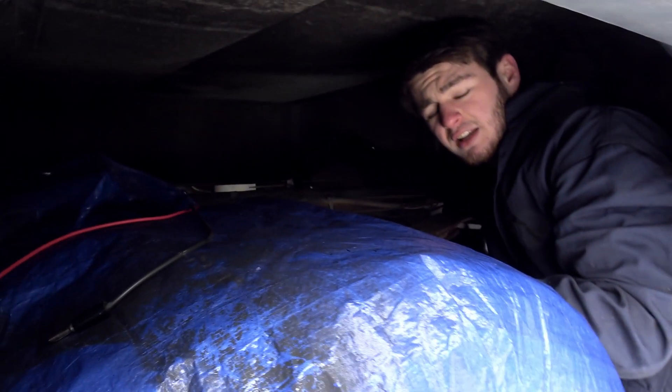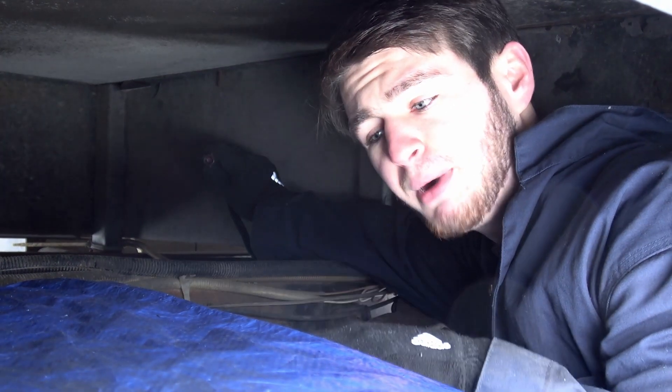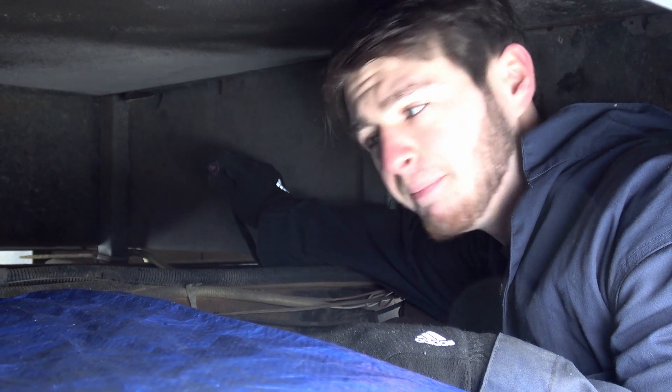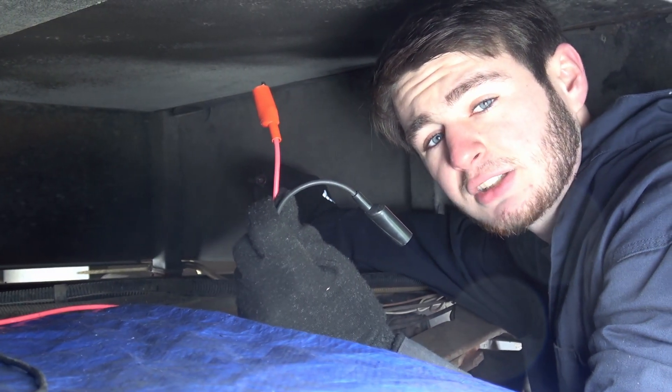So here is the connector that comes off the sending unit. You probably can't see, but inside of it there are four pins. Two of them are ground — one is a ground for the sending unit and one is a ground for the pump — and the other two are positive for the sending unit and positive for the pump. I'm going to connect these leads to the positive and ground of the pump and see if we can start it with Nick's Jeep.